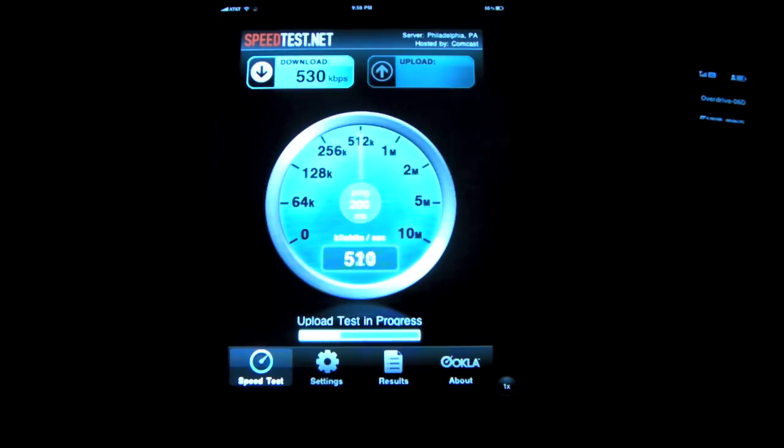And there you go — pretty slow. 530 kbps down. And let's see what we get up. Pretty slow. That's pretty disappointing. 723 up. That is pretty disappointing.